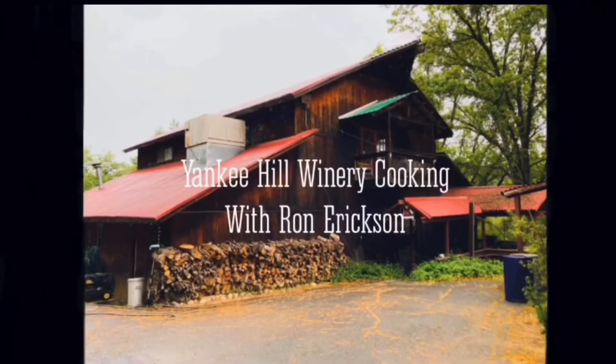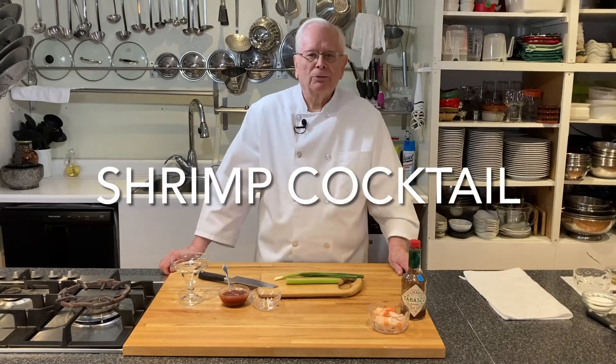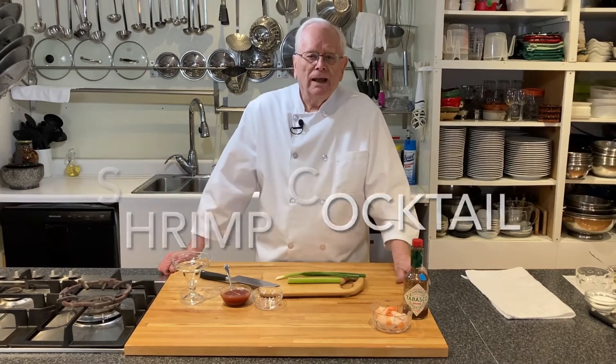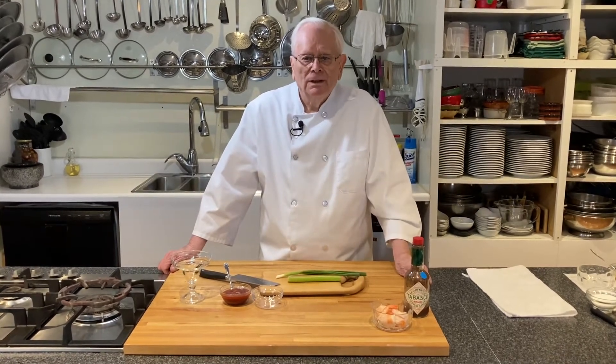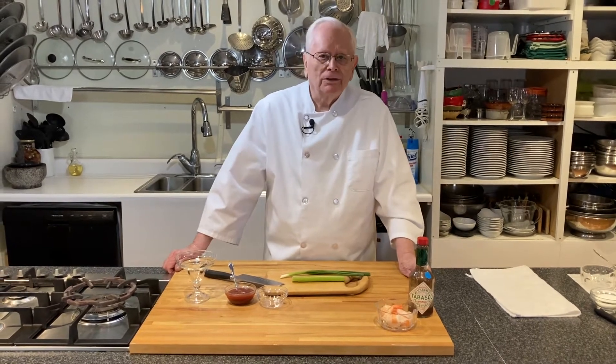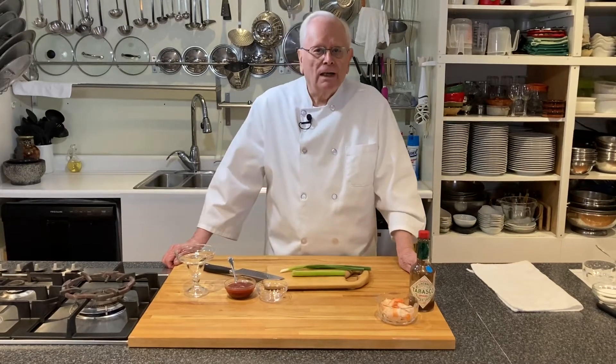All you need is a margarita! Hi, this is Ron at the Yankee Hill Winery Cooking School. Today I have a wonderful kind of appetizer — it could even be used as a salad — but what it is is shrimp cocktail.